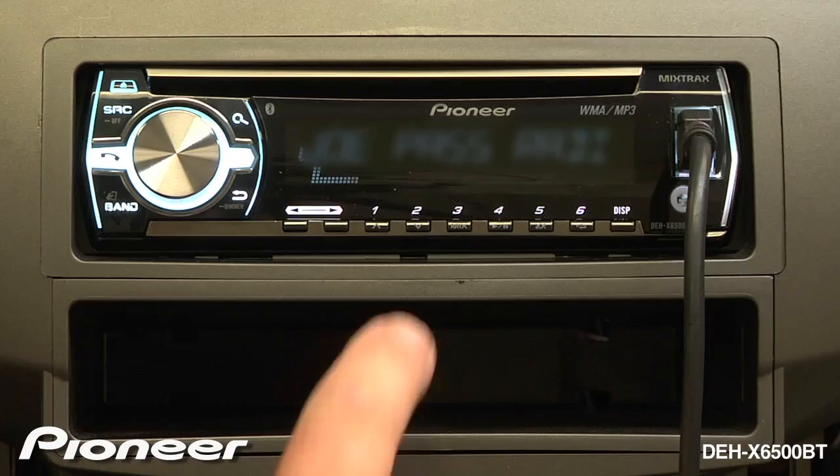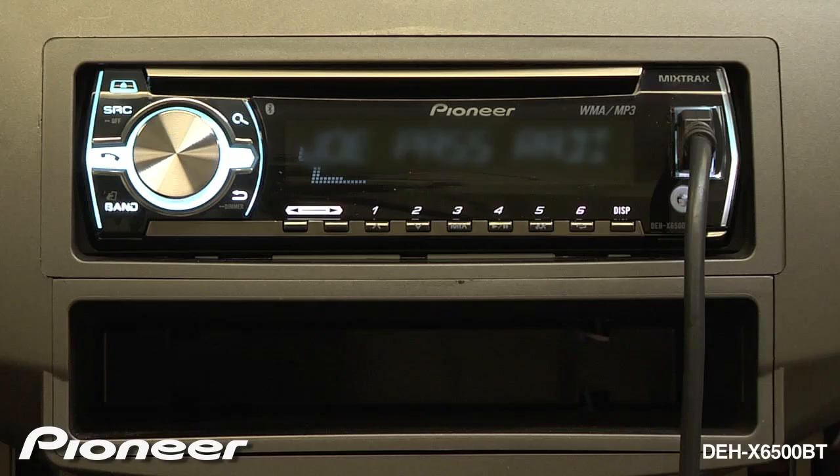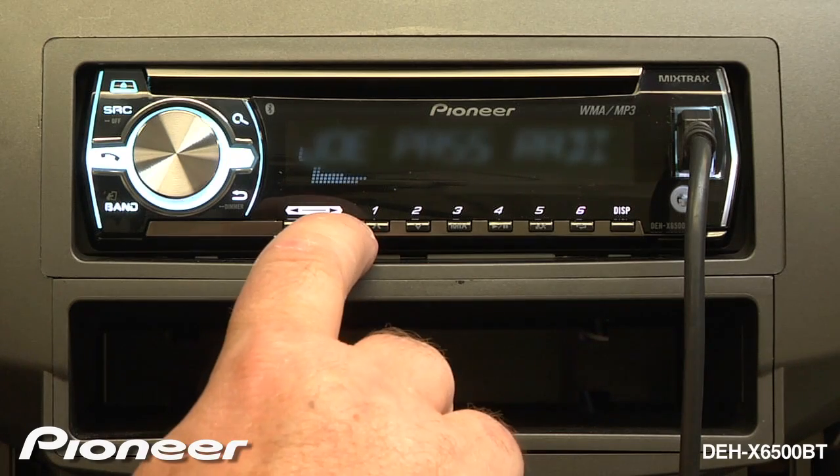If you don't like this song, you can give it a thumbs down, or if you do like it, you can press number one to give it a thumbs up. We can skip to the next song by using the track advance key.